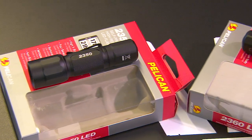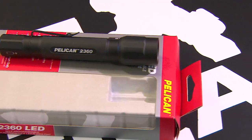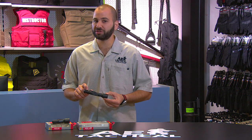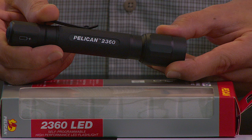That's the 2350 from Pelican. Looking for something a bit larger? This is the big brother, the 2360 to the 2350. It actually packs two AA batteries on the inside — a great illumination source that can easily and cost-effectively be replaced. The 2360 does have a longer body, and for those of you looking for a bit more features, utility, and run time, this will certainly provide you with that.